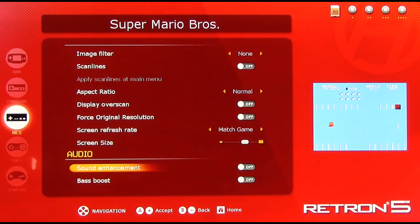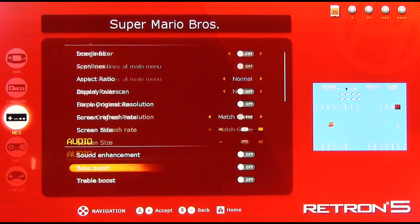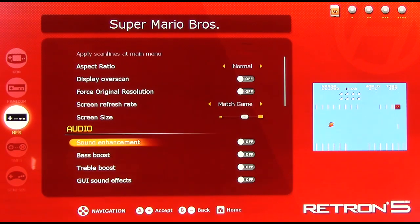Sound enhancements — these are features that Hyperkin was going on and on about, claiming the Retron 5 is going to make your games sound better than ever before. Bullshit. These things suck. For the most part I've noticed very little difference, and in a lot of games I've tried it actually makes the game sound worse. There are three options: sound enhancement, bass enhancement, and treble enhancement. These don't actually make the game sound any better in my opinion — for most people you're probably not even going to want to bother trying them because they're useless.